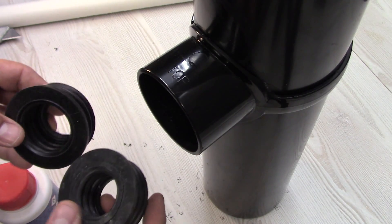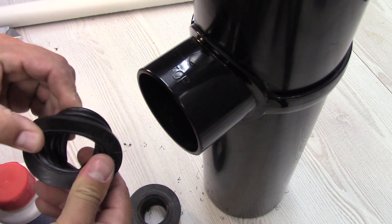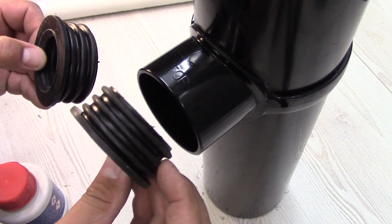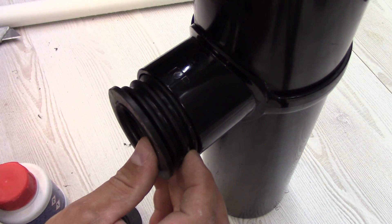When the glue dries out, we can fit the rubber adapter. We want to fit a 40 mm pipe, so it's this one. If you want you can fit a 30 mm pipe with the other one. We'll do 40.